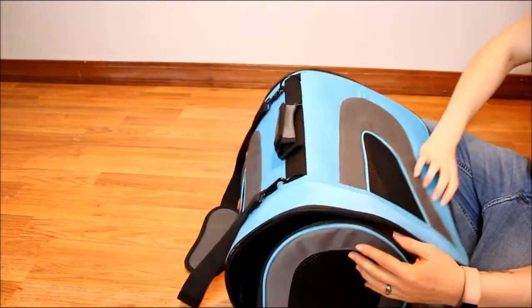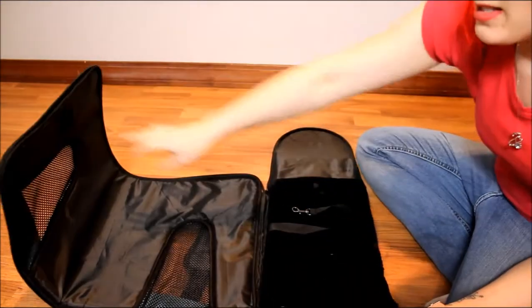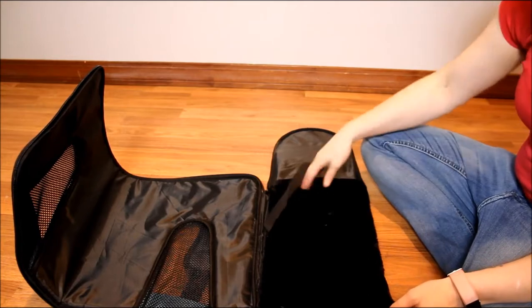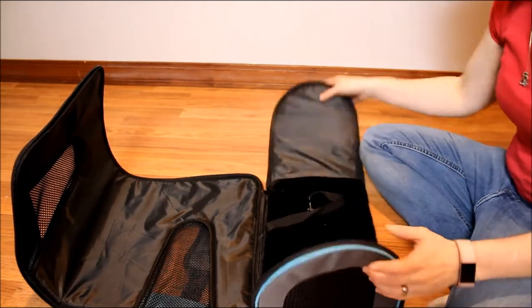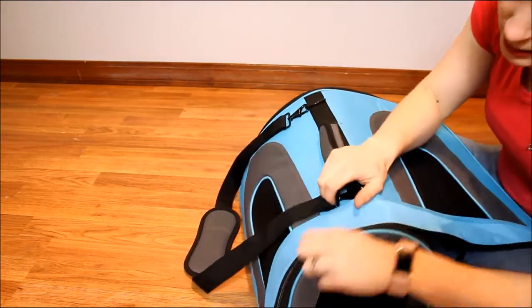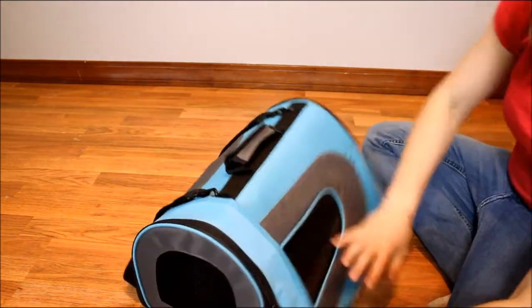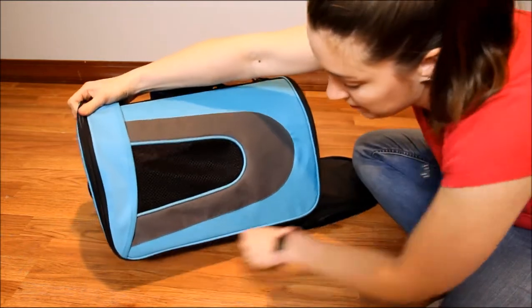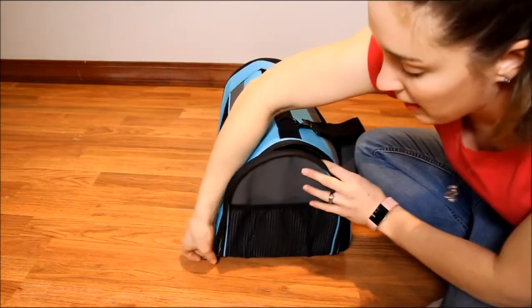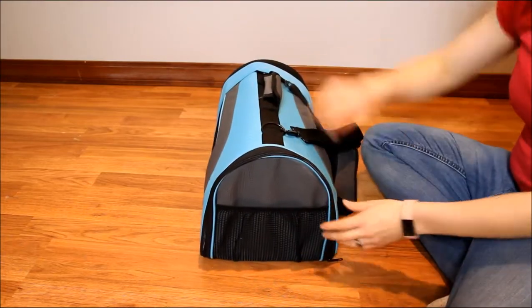If you have a pet — say you brought your pet to the vet to be spayed and they're still a little loopy when you pick them up — you can just lay them on the unfolded carrier and zip it up around them. If your pet is a little more rambunctious, you can unzip it enough so only one side is open, put them in, and then close it up.